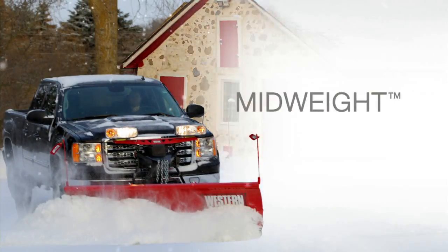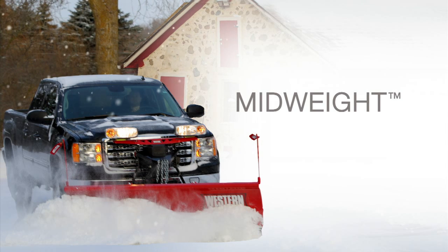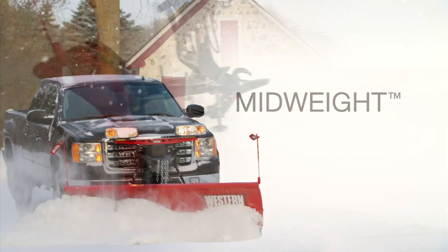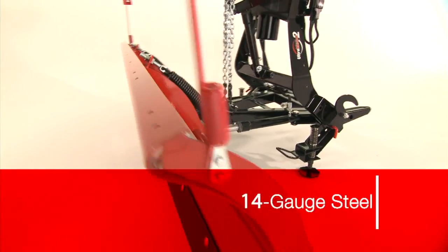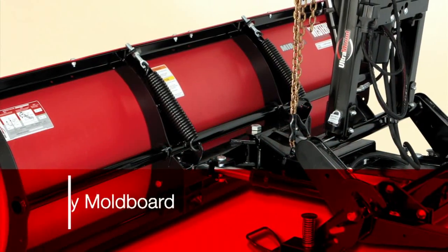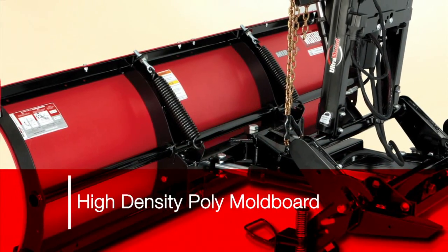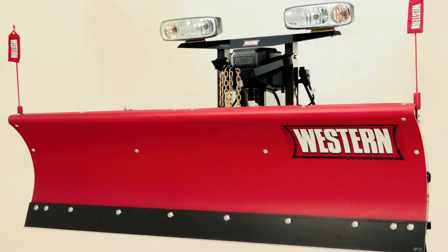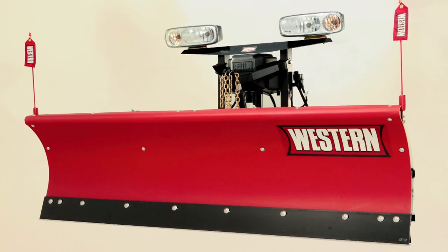When you want big plow performance without all the weight, get more plow for your light commercial jobs with the Western Midweight. Choose either the 14 gauge powder coated steel mold board or the maintenance-free 1 quarter inch high-density polyethylene mold board with a slick poly surface that provides exceptional snow rolling action.